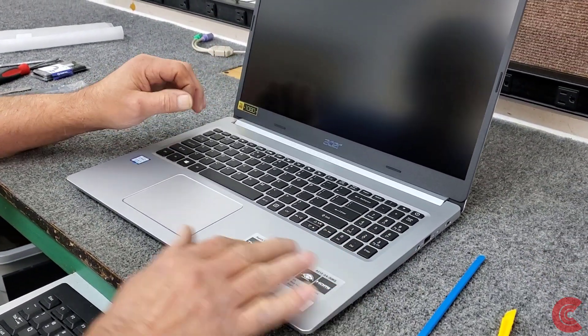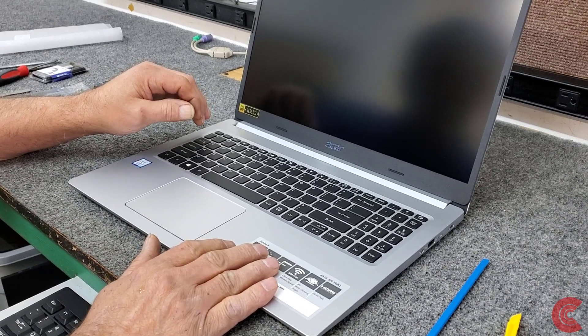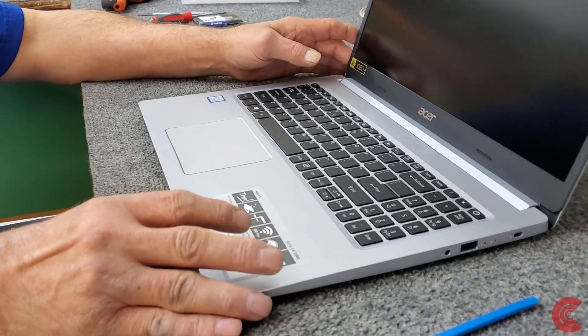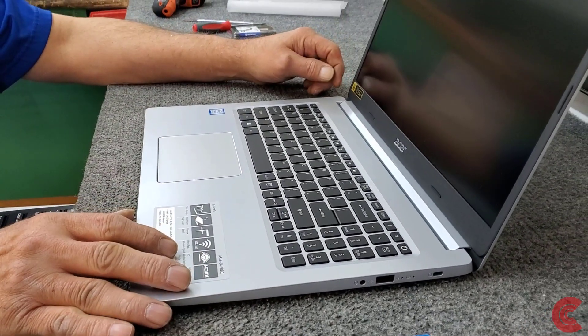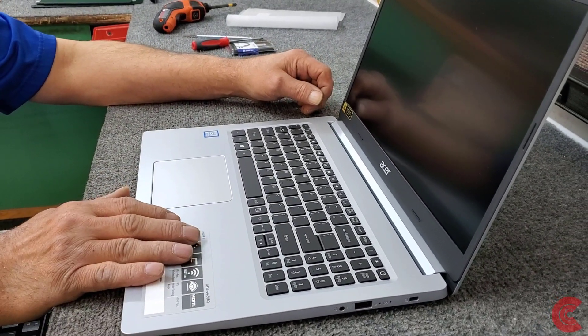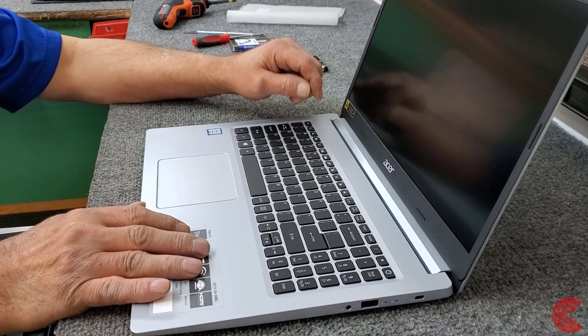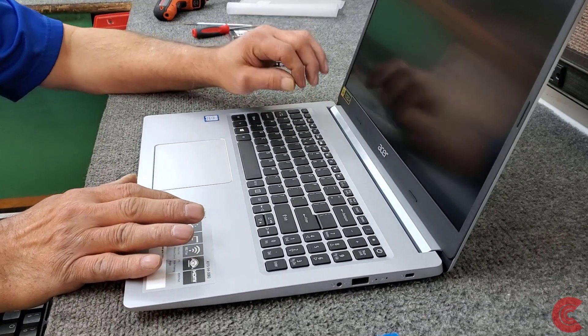In this video I've got a brand new Acer Aspire 5, model A515 series. They're nice little laptops, full HD display and whatnot, but it ships from the factory with 4 gigs of RAM and a 128 gigabyte NVMe drive.